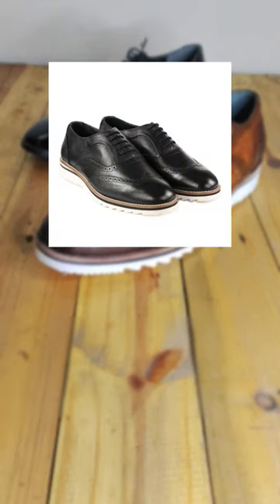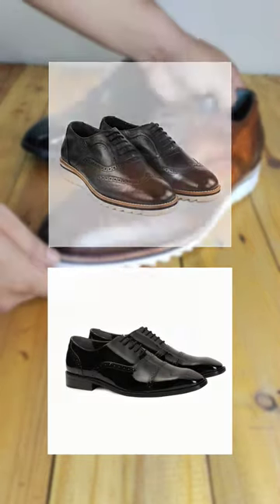Have you ever wondered what wingtip brogues and toe cap brogues are? Let me show you.